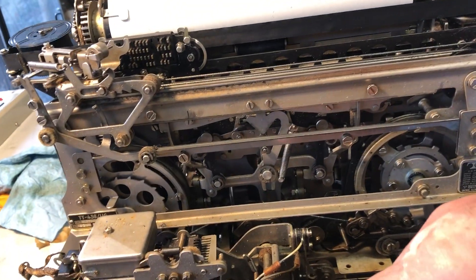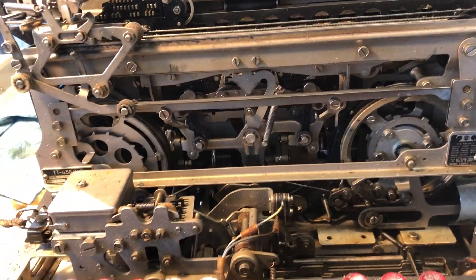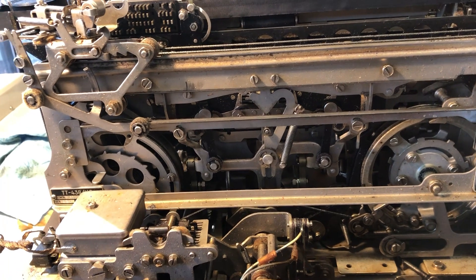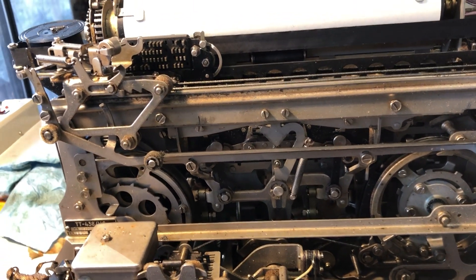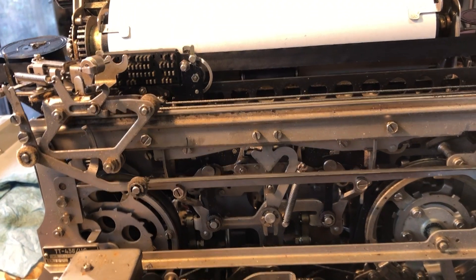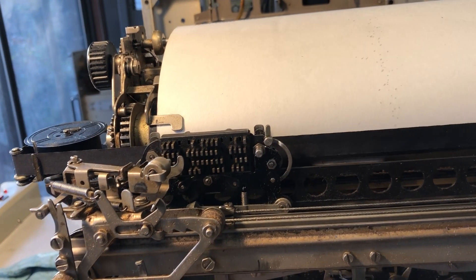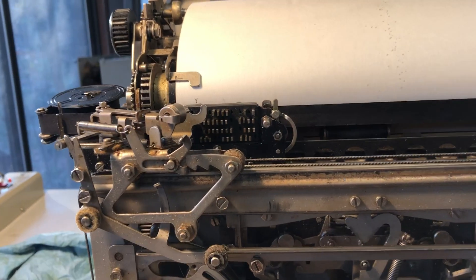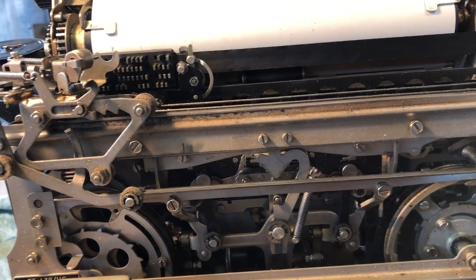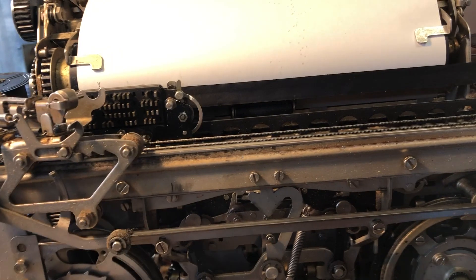I'll type a character and I'm gonna rotate the motor by hand — let's see what happens. There comes the carriage and it printed a Y. Okay, let's try an R.